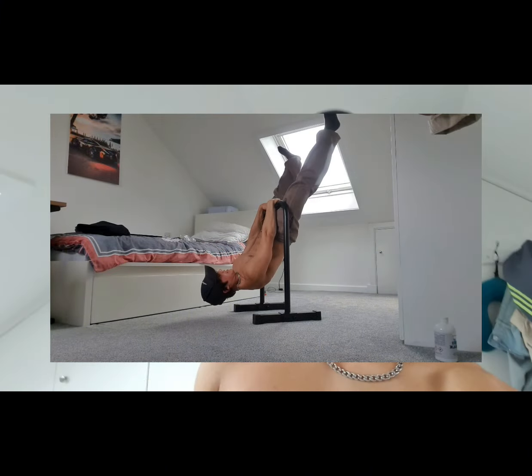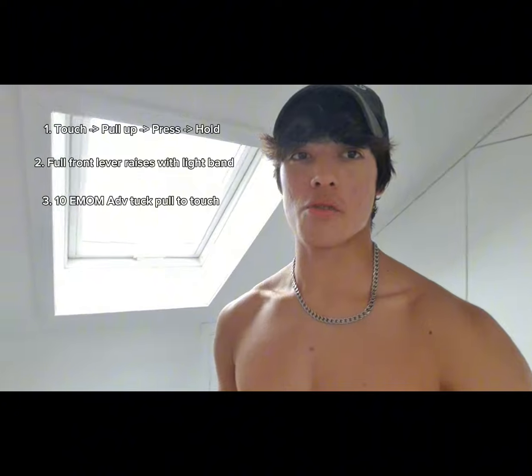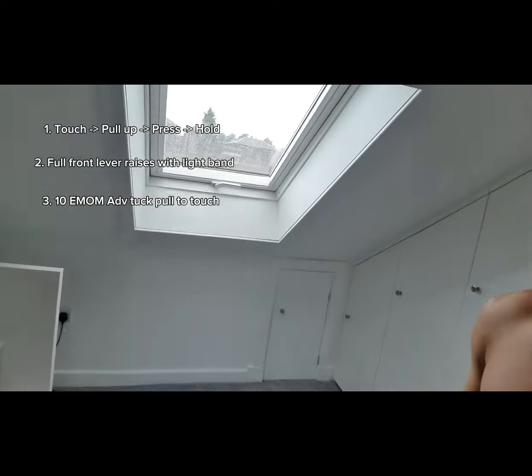In today's video I'm doing front lever combos — I attempt a pull-up then into a press or raise. My pull-ups have been getting stronger and I plan to try holding a touch straddle at the top, since the touch front lever is a goal of mine. So I'll go into a touch front lever, then into a pull-up, a raise, and a hold for a couple of sets. Then I'll use a resistance band for full front lever raises, and do 10 sets of one advanced tuck pull-to-touch on the minute for 10 minutes, which I'll try to film outside.